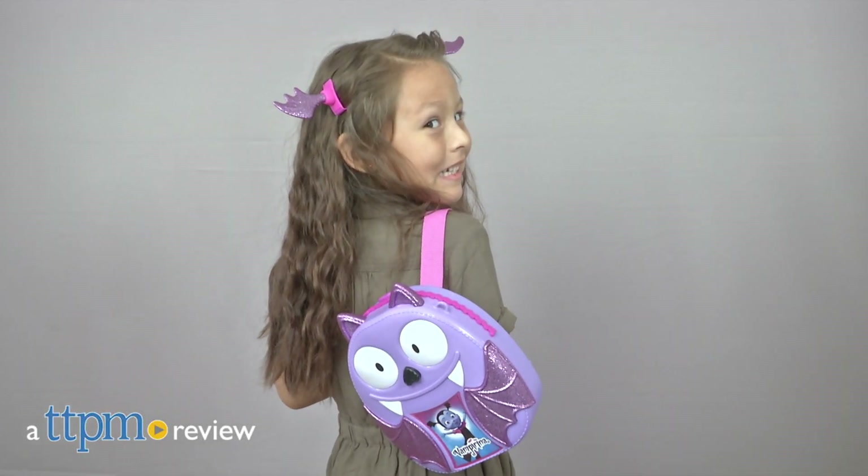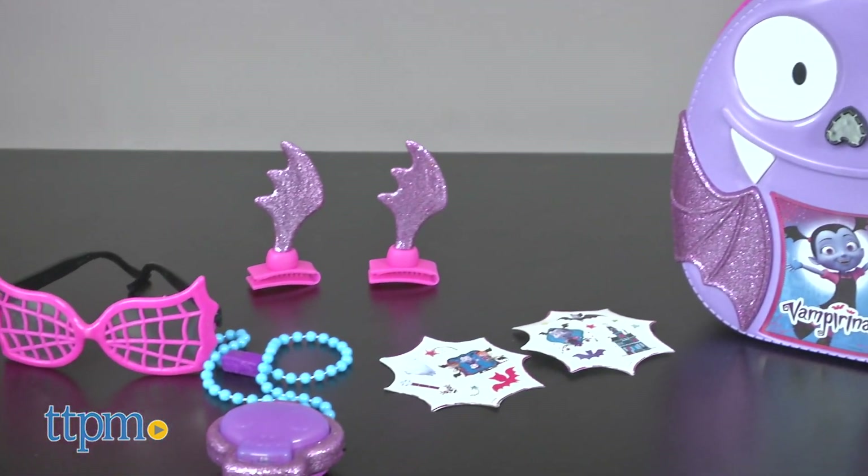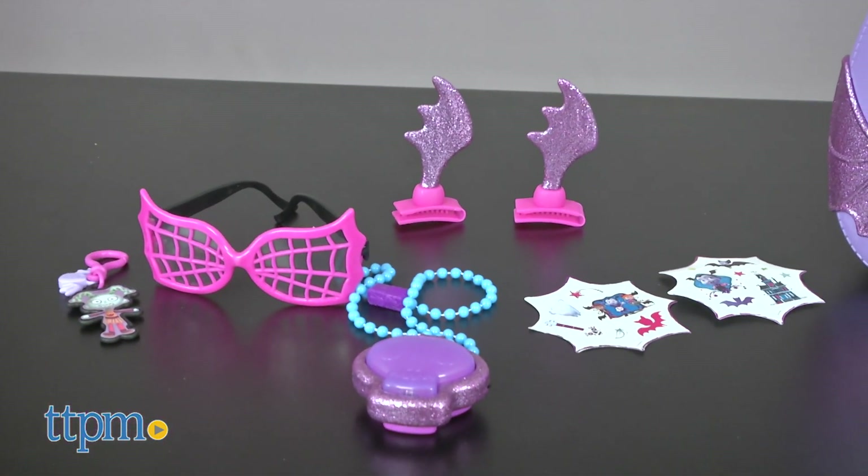Time for your little ones to get bootastically dressed. Hey, it's Betsy from TTPM, and Just Play's new Vampirina backpack set. Your child will enjoy being able to look like Vampirina with all the fun accessories the backpack set comes with.